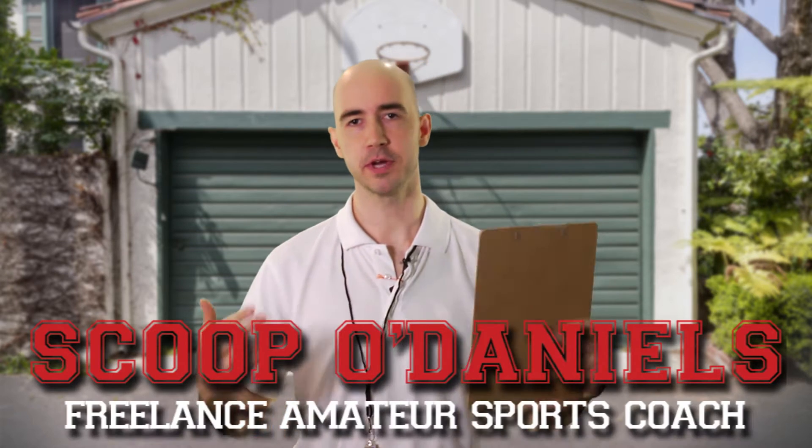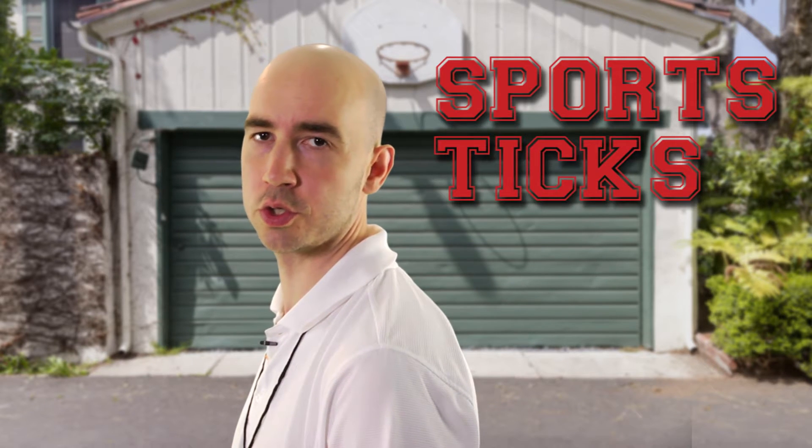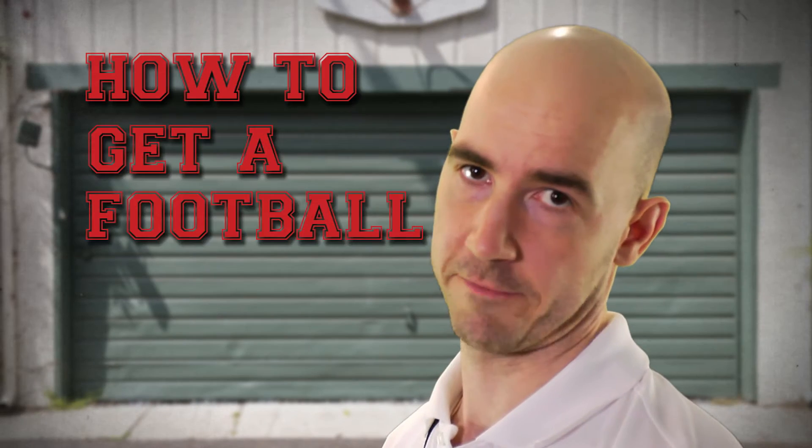Hi, I'm Scoop O'Daniels, and I'm a freelance amateur sports coach. Ever since I was born, I was blessed by an angel with natural sports talent. No, I've never been on a team before. But that hasn't stopped me from learning all the sports tricks and tips to having better sports moves. So like today's trick tip: how to get a football to spin awesome.